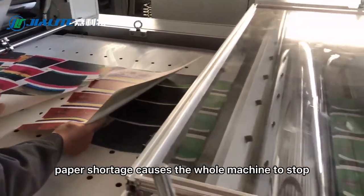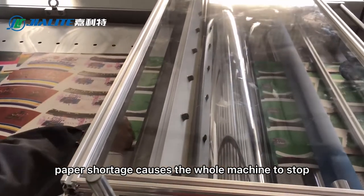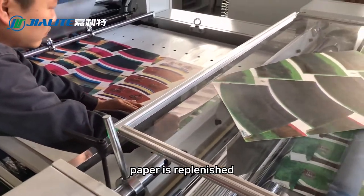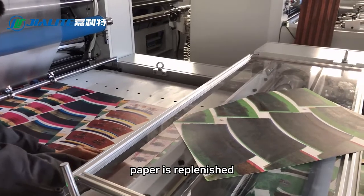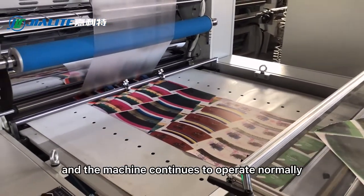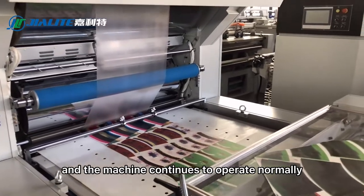Paper shortage causes the whole machine to stop automatically. Once paper is replenished, the machine continues to operate normally.